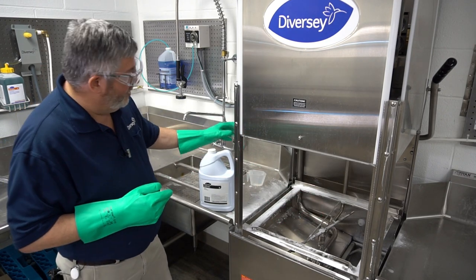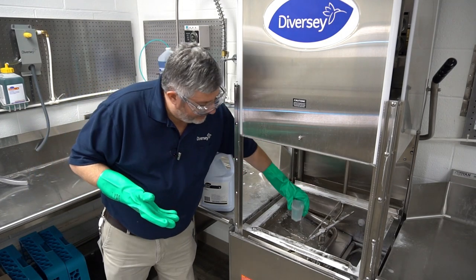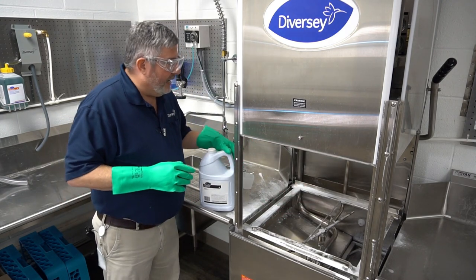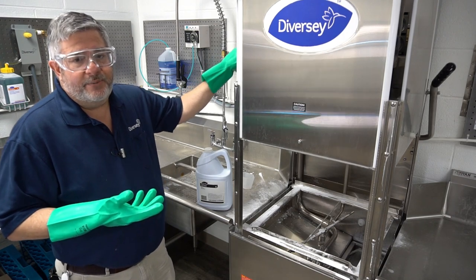Check the tank capacity of your machine, then look at the dosing instructions on the back of the bottle. Take the right amount of descaler and pour it into a machine that has a full tank of water. Close the door and run your machine on its de-liming cycle.